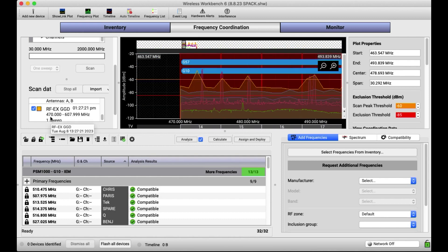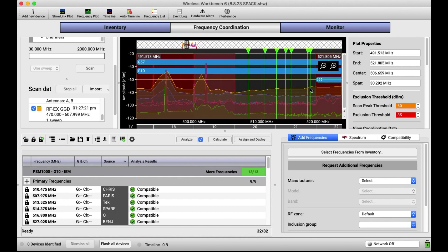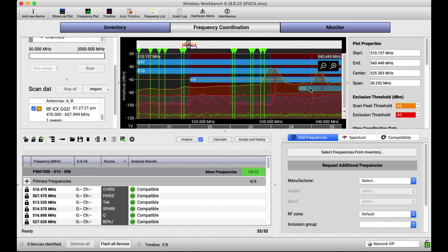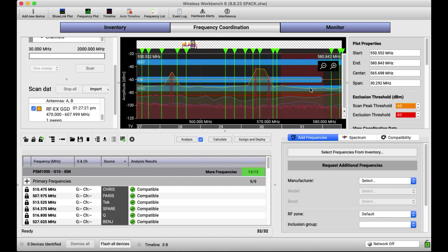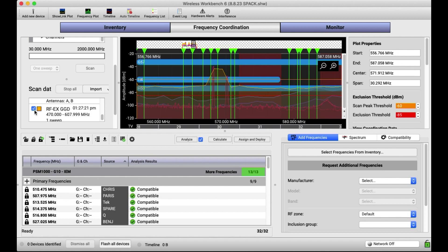It's good to have an RF Explorer. It gives you an idea of the environment and is definitely better than nothing. But you have to be careful when you're coordinating using that scan data exclusively. If you're just doing a quick wideband scan, be aware that the RF Explorer's resolution in Wireless Workbench is not as accurate as the Axiant scan, the PSM 1000 scan, or the UR4D scan. The most important thing is to be able to see what the units themselves are seeing so you can calculate based on that.